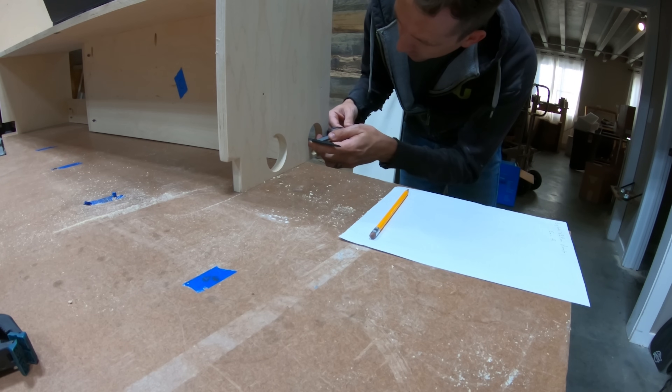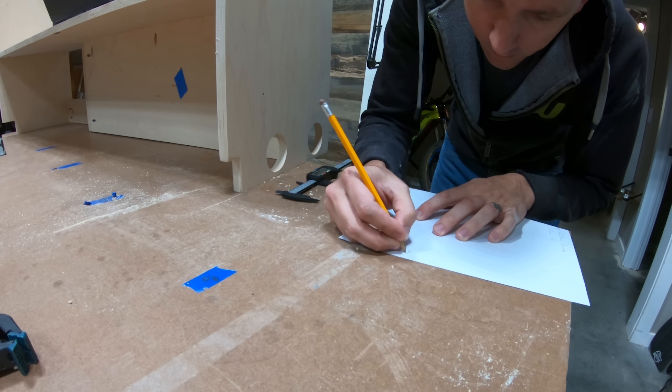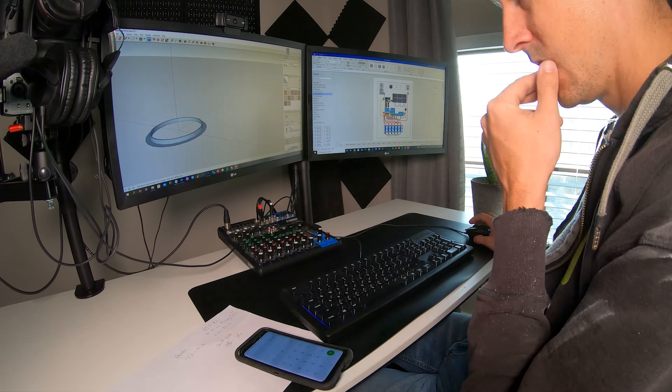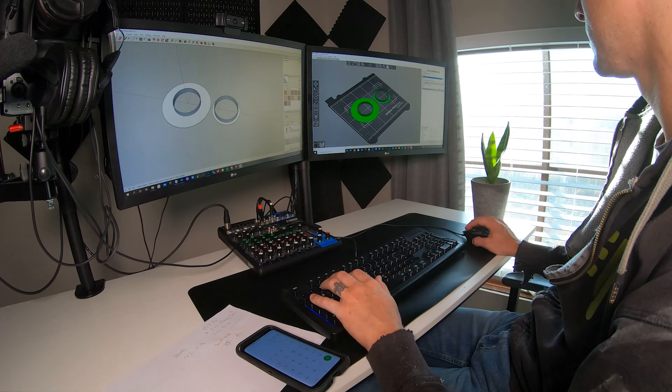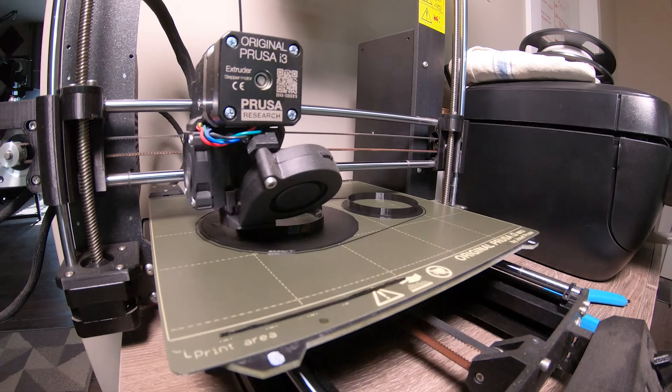I wanted to clean up the wire holes with grommets, so I grabbed measurements. Being impatient and not wanting to wait a few days for shipping, I decided to just 3D print them. A few minutes in SketchUp gave me a 3D file, and then I let the 3D printer work on the grommets while I went back downstairs to work on the next step.